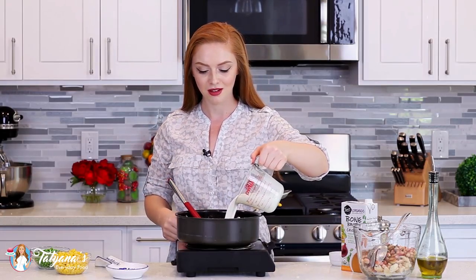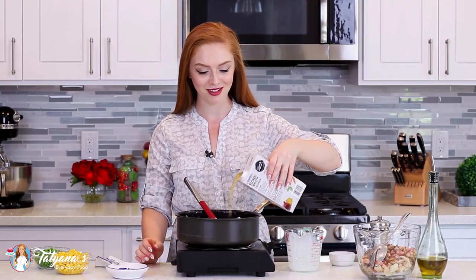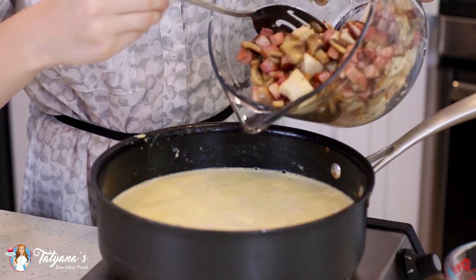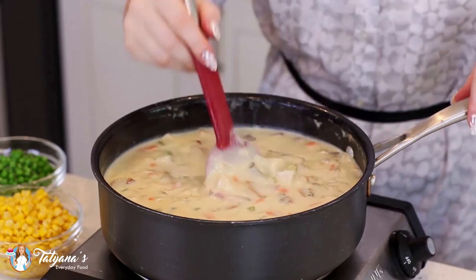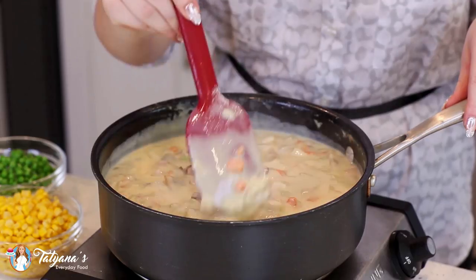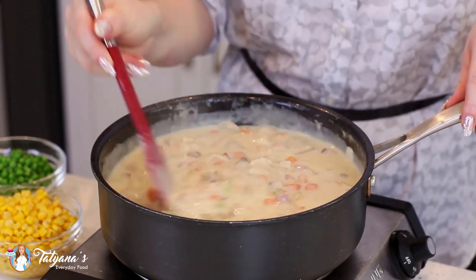Now we're ready to add our liquid. I have one and a half cups of whole milk and three cups of chicken broth. I'm also going to return the bacon, mushrooms, and chicken back into the pan. Once you add the milk and chicken broth, continue cooking over medium heat, stirring occasionally, and it will start to thicken.